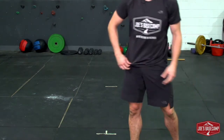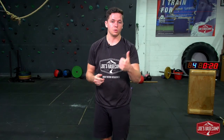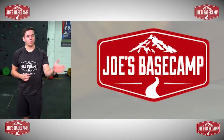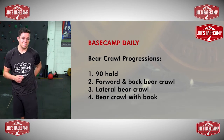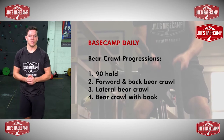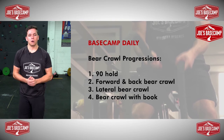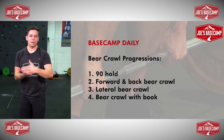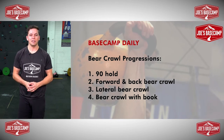So there you have it — all you need is a book and those four progressions. Start with your 90 hold, focusing on positions of the wrists and knees. Number two, forward and back. Make sure you can nail that before adding the third, lateral movement. And then the last one with a book — or a tennis ball for extra challenge. A really good way to finish off your workout. Set yourself the goal of doing one minute before progressing to the next movement. Add it in Monday, Wednesday, Friday each week and you're good to go. We look forward to seeing you at our next Basecamp daily. Goodbye for now.